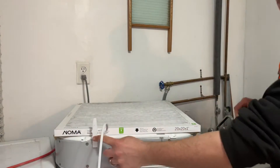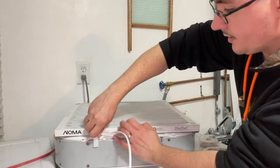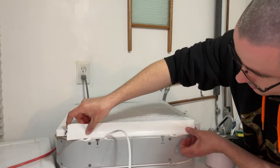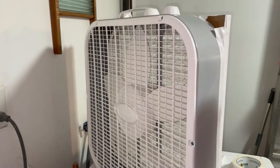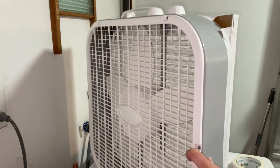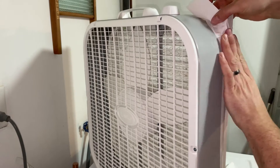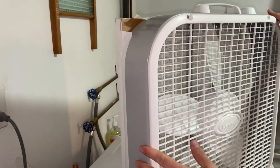For the bottom, if you have feet on it like this unit does, just take them off so you can get your tape on. The cardboard I showed you is in the corners so the air doesn't get in, but there is still a small gap, so we're just going to seal that up with some more duct tape. Do the same on all four corners.